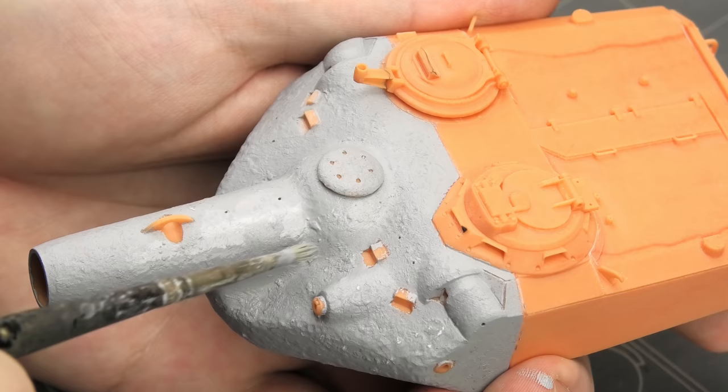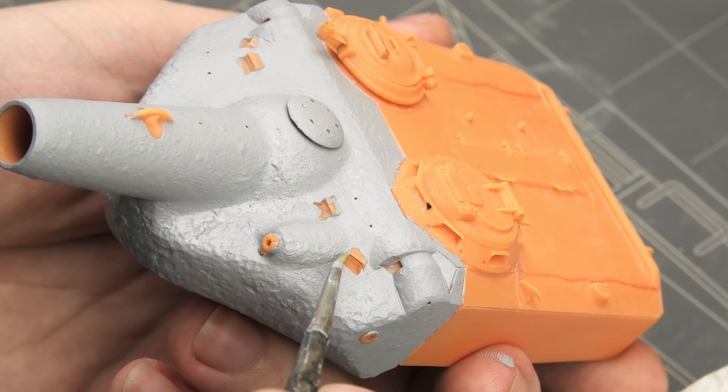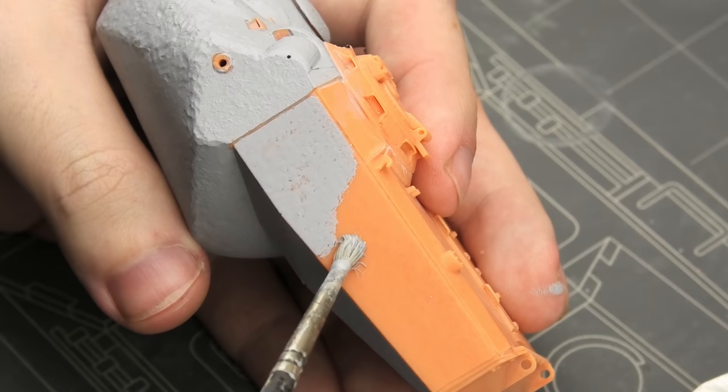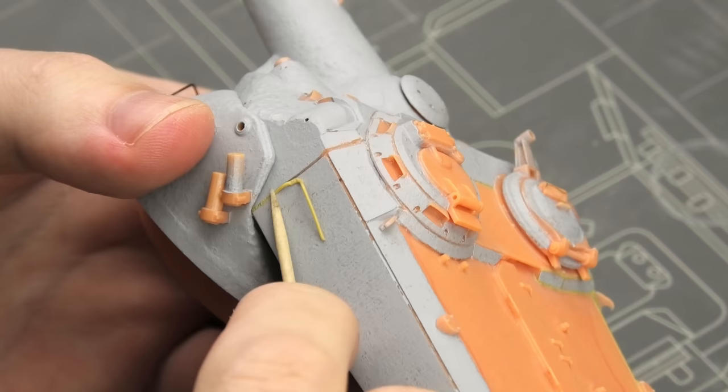More refining was done by stippling even more putty, but this time it was more diluted. Because the model doesn't react with modeling cement, it's easy to wipe off any unwanted putty from smaller details, keeping the build nice and clean. The rolled steel plates have a much smoother texture, so two or three layers of very diluted putty are gonna be enough here.